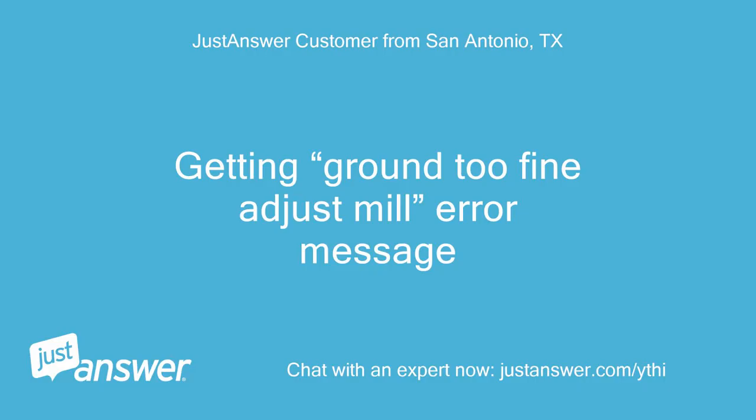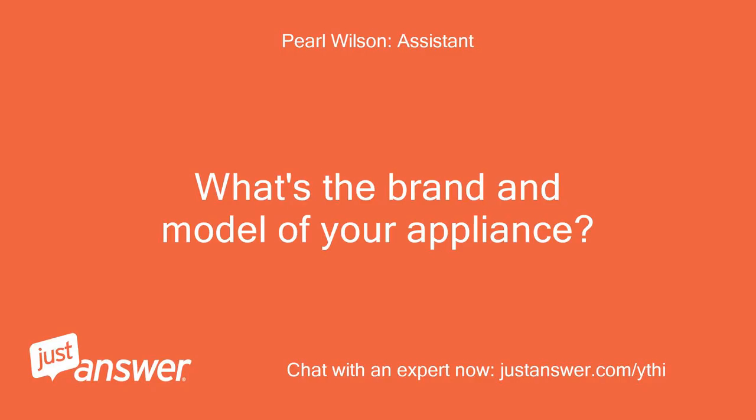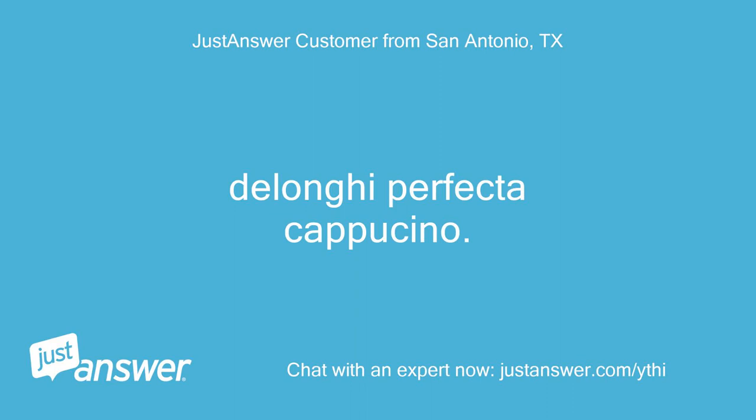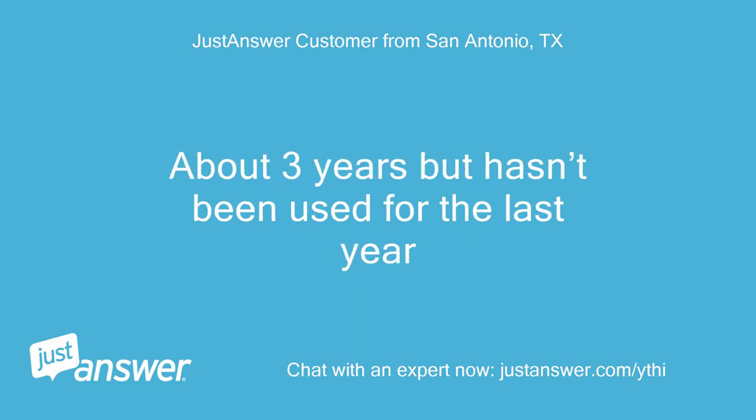Getting a grind-too-fine error message. The appliance is a DeLonghi Perfecta Cappuccino, about three years old, but hasn't been used for the last year.